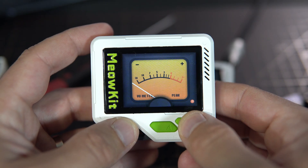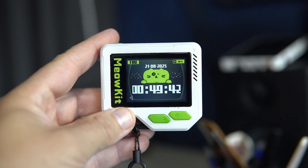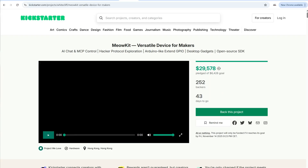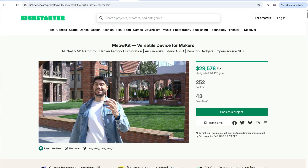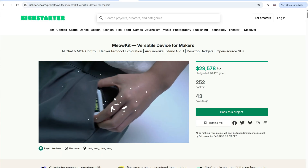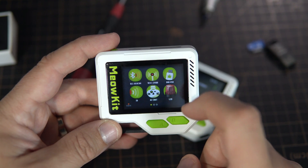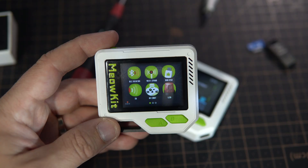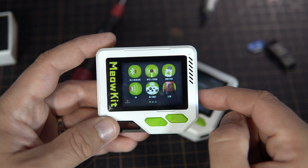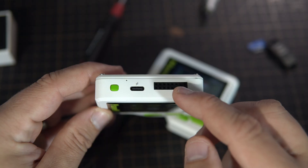I had a great time testing all of them. The Kickstarter campaign just launched yesterday, so it is still in very early stages, and it will be exciting to see what kind of projects other makers will build with it, since it also exposes GPIO pins.